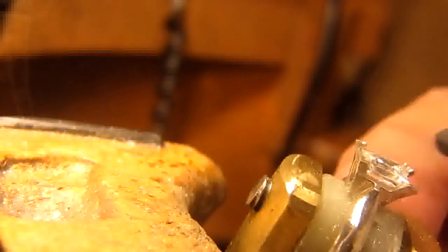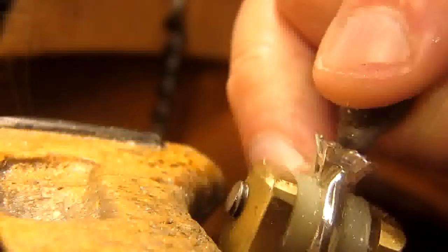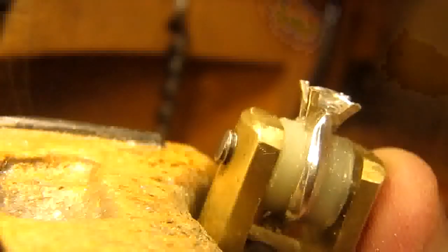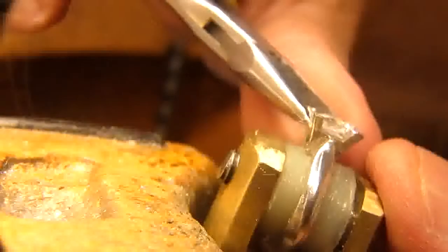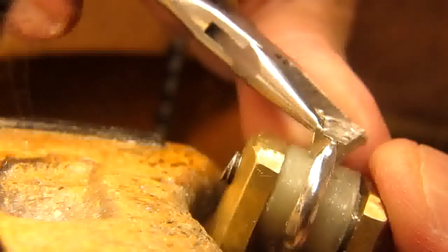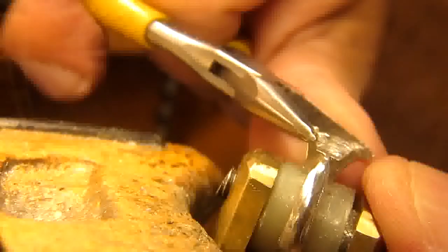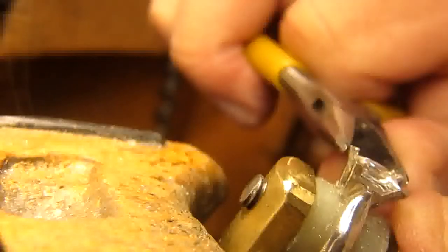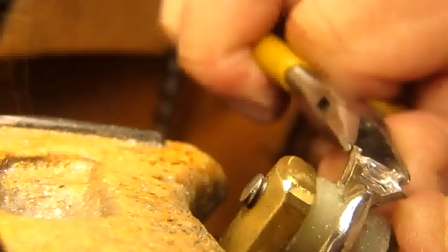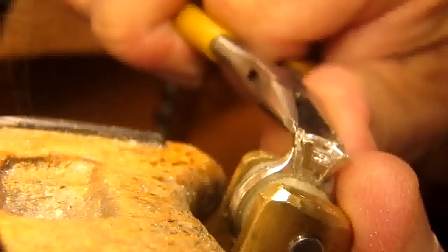Just going to check once more. Got to make sure at all times that the stone is sitting parallel and it's not going to be crooked. The corners have to be sitting right inside that hole I made inside the claw. I don't want to have any metal touching the corner of the stone. Now we've got that done.